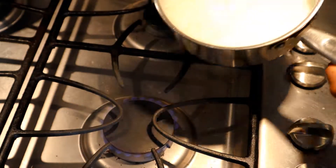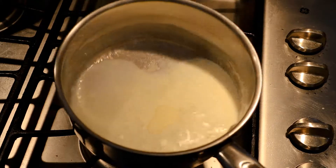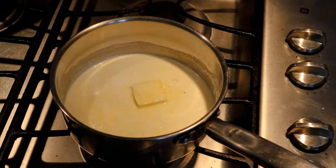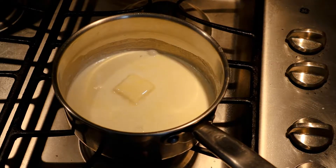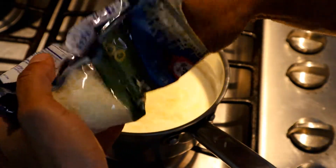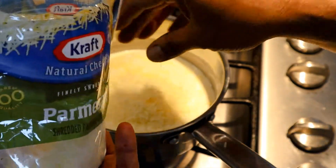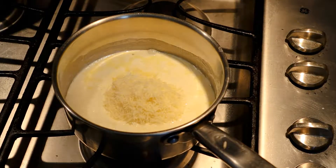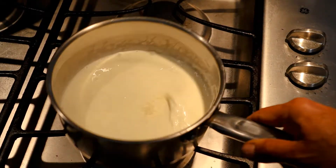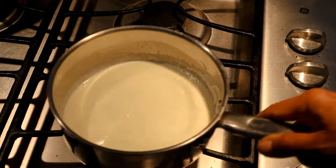Our cream is scalding, as you can see. I'm going to go ahead and add a nice little dab of butter — oh yes. We're going to let that go for a little bit and also add some Parmesan cheese. Everything just melts into this cream — it'll be beautiful.